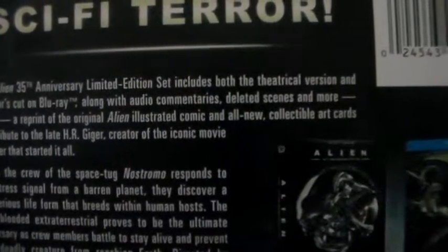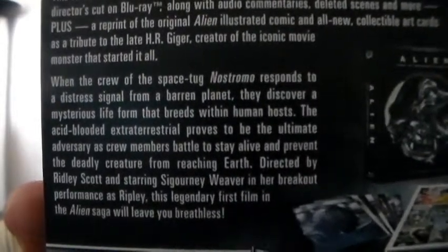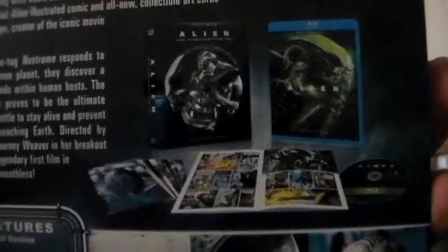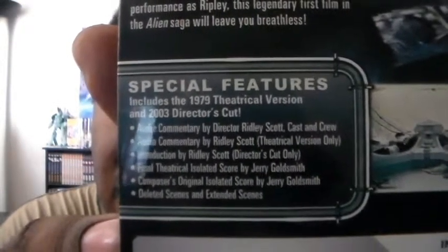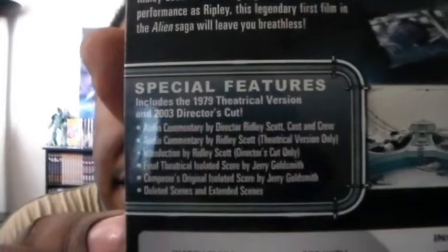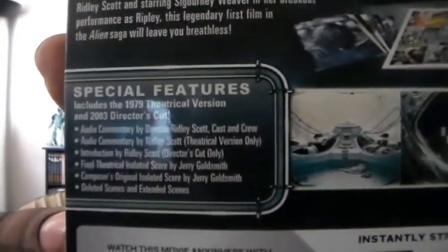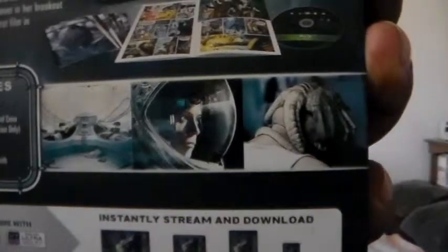The top tells you what you get with this set, and then this part is about the story. There's an actual picture showing what you get — very nice. Here are the special features, and you do get two editions: the 1979 theatrical version and the 2003 director's cut, which is very nice. And here are some very nice screenshots — really cool.